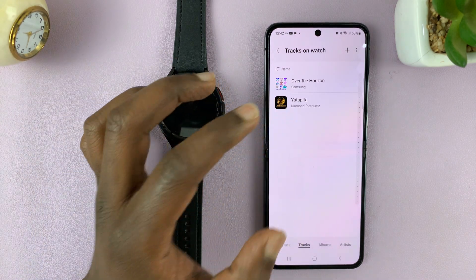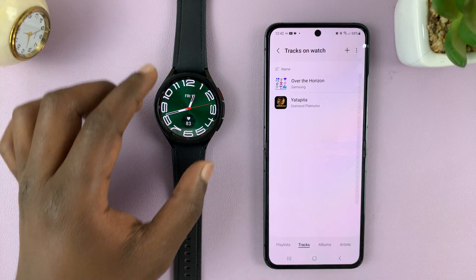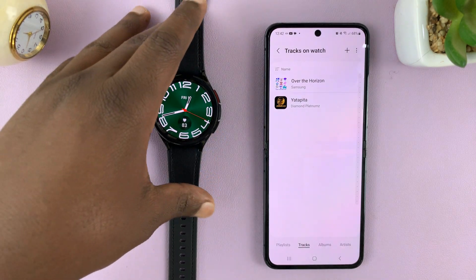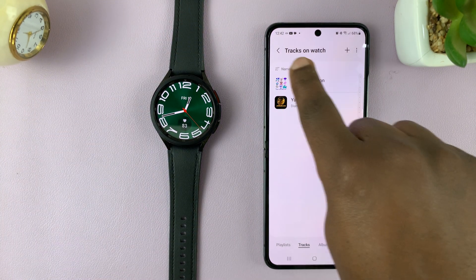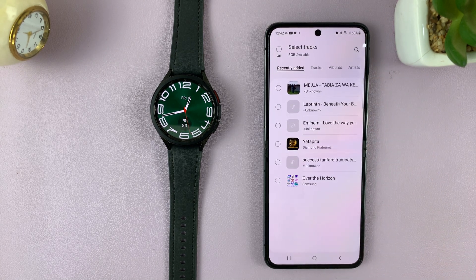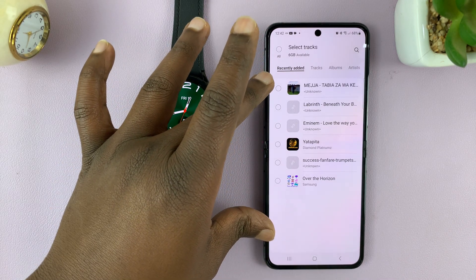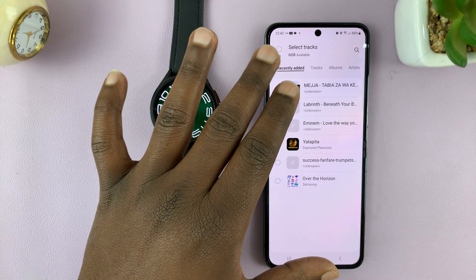I'll be showing you how to add more songs to the watch so that you can connect your Galaxy Buds or any other Bluetooth headphones and listen to music directly from your watch. On the Tracks on Watch page, tap the plus symbol and that will open the music files on your phone.